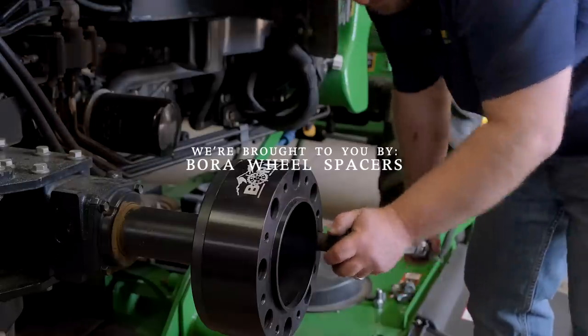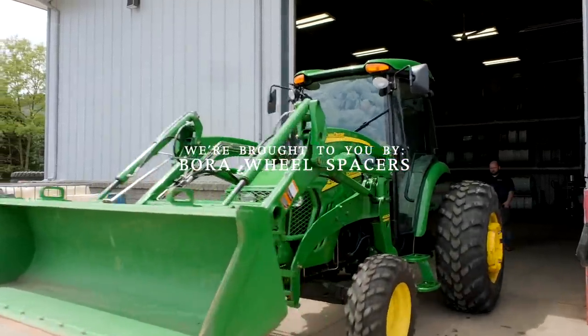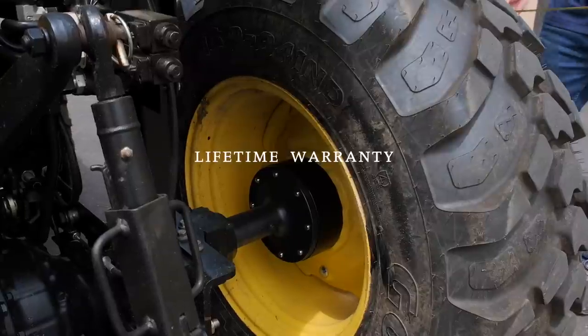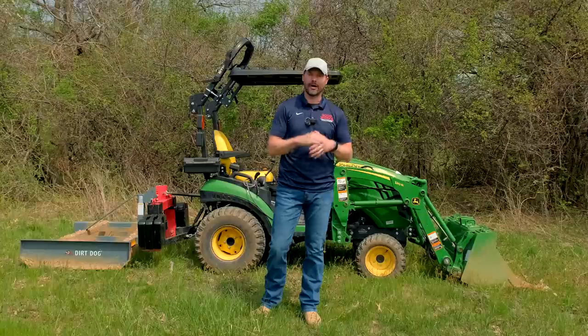As always, we're sponsored by Bora Wheel Spacers. They are made in America and have a lifetime warranty. If your tractor feels tippy side to side — especially if you have a cab on it — then adding a set of wheel spacers can make a big difference. Get more information on them at the link down below.